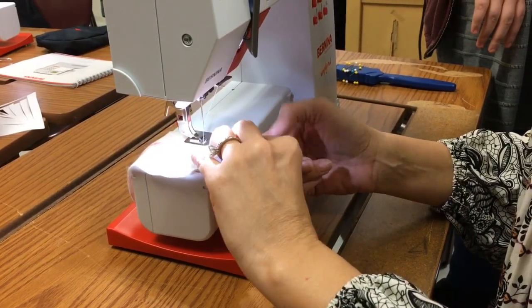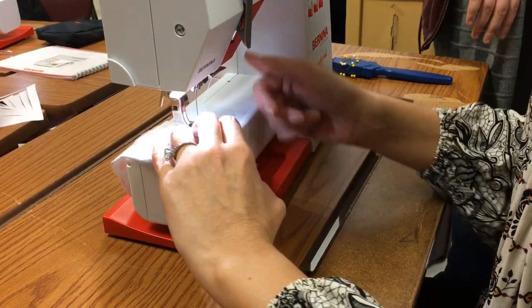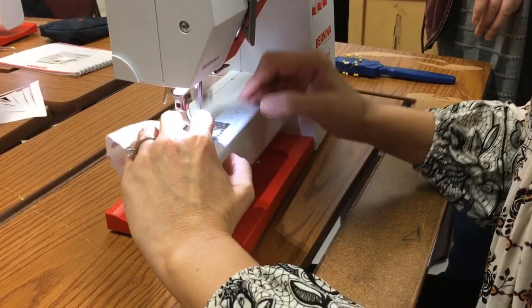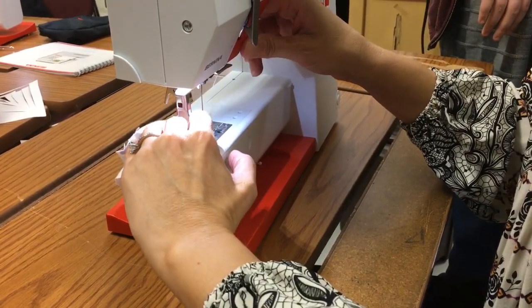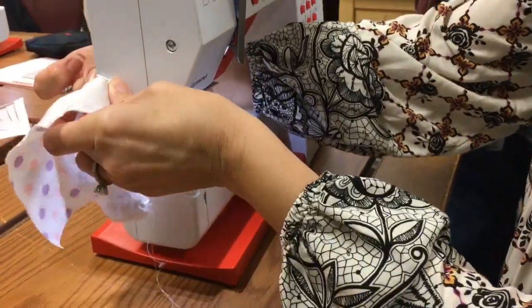And if you guys need to stick a couple pins in there, you can — just as a guide. I'm going to come through here. Okay, I'm done with this.